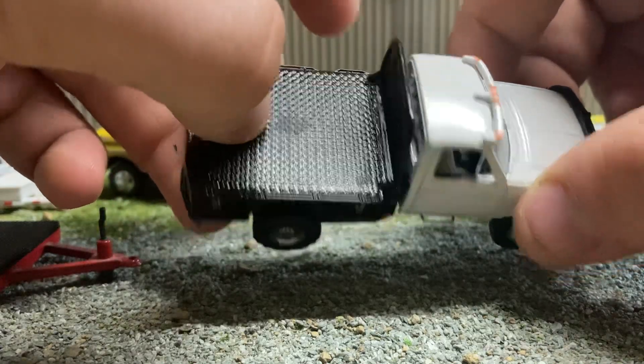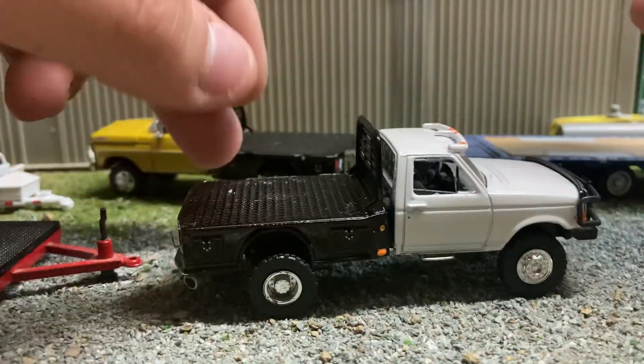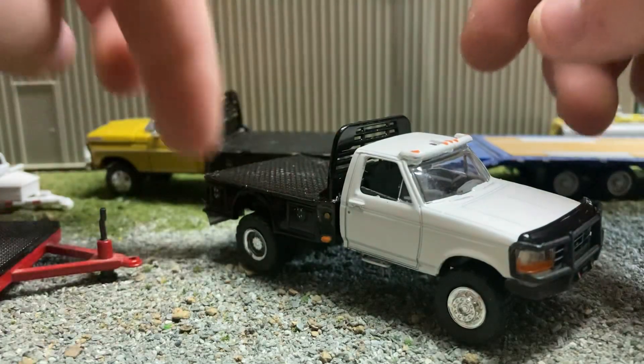I gotta add a gooseneck hitch, and then this truck could be fully done.